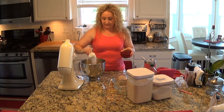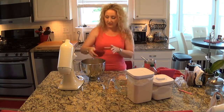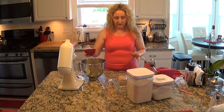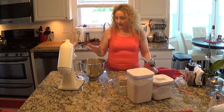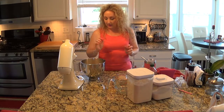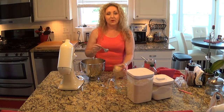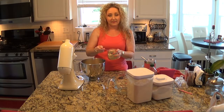A quarter cup of sugar and two tablespoons of melted butter. So we've got flour, sugar, butter, egg. Our last ingredient is going to be one tablespoon of dry active yeast.